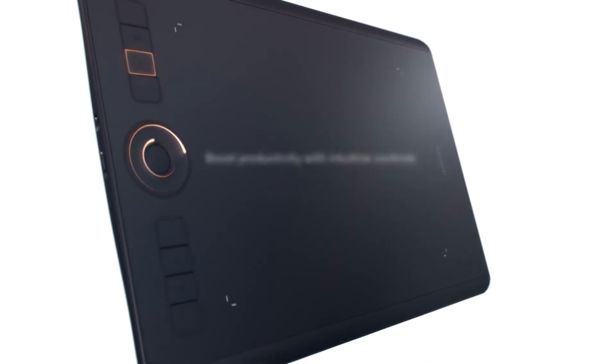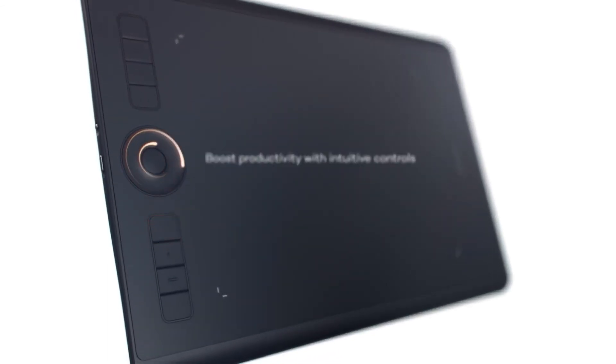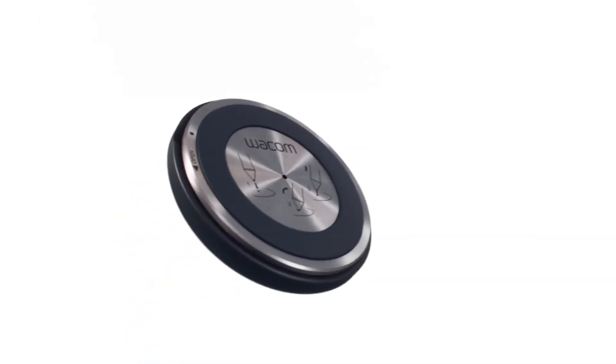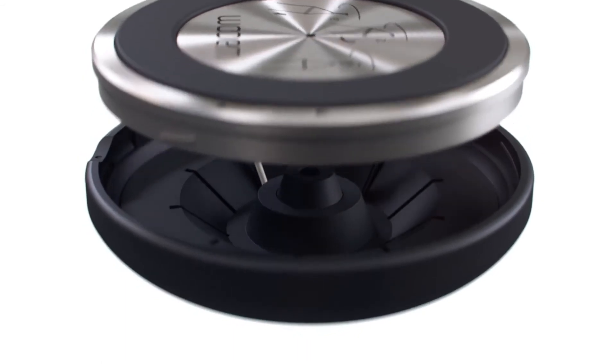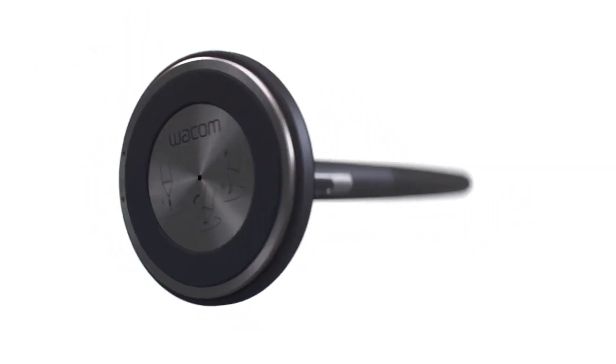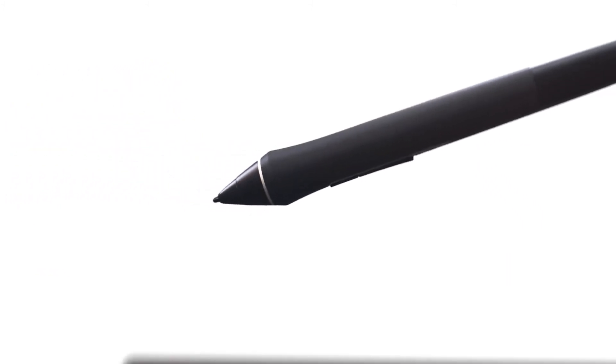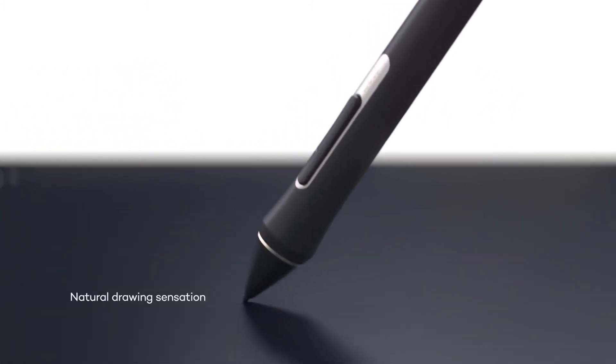The tablet is suitable for use with both Mac and Windows computers, and it also comes with radial menus, programmable express keys, and side switches on the pen. You'll get everything you need for digital drawing with this tablet. It also comes with the drawing pen, which is battery-free and won't need charging before each use. That pen also features a whopping 8,192 levels of pressure sensitivity and tilt response.